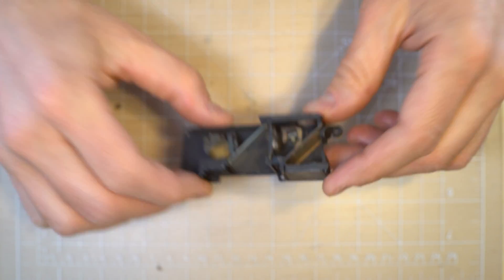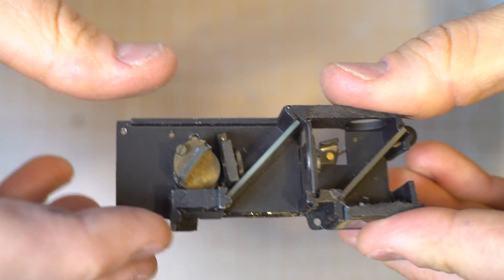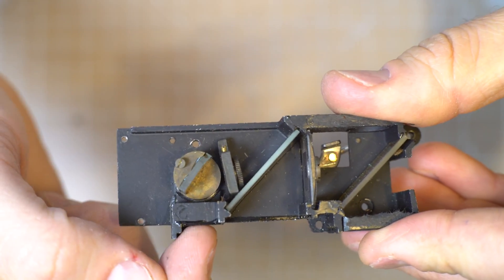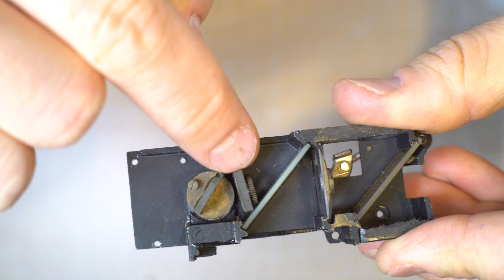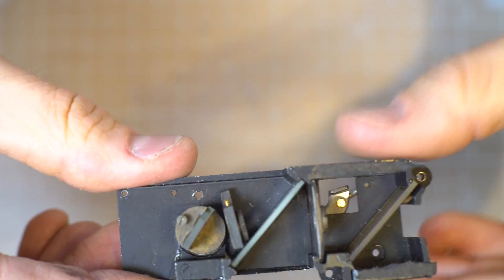What I'm going to do in today's video is show you how that proper focus is achieved — the mechanism. Here's the rangefinder window, mirror, focusing lens, screen, focusing lens, pellicle mirror.